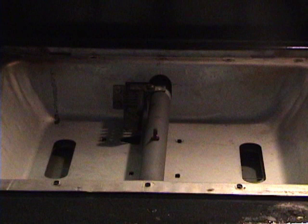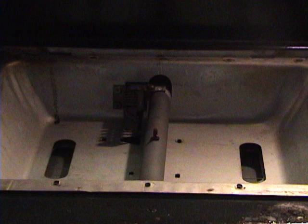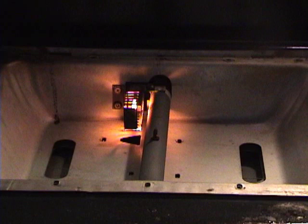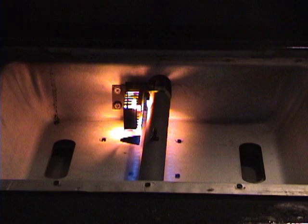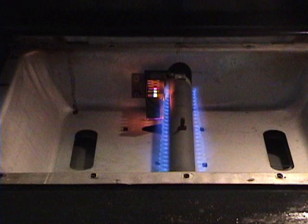The oven is on. Hopefully that igniter will start glowing, and once it gets hot, hopefully the stove will light. Oh good, it's glowing! Yes! Come on baby, give me a flame... yes! Success, boys and girls — do you see that fire? Woohoo, it works!